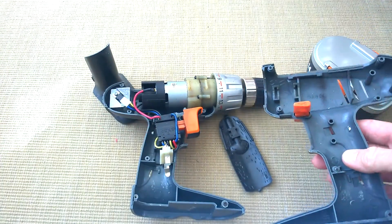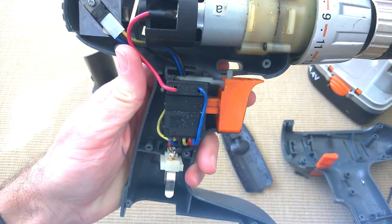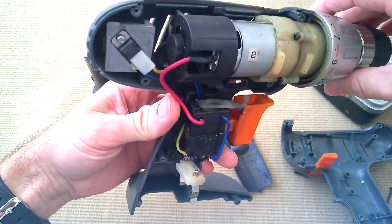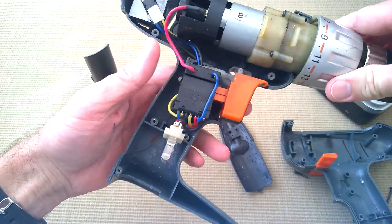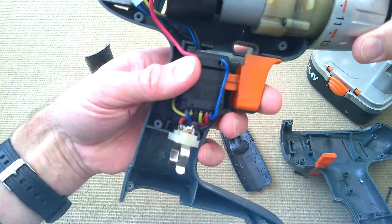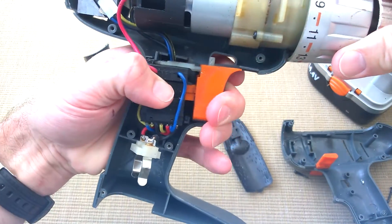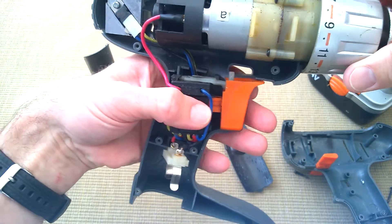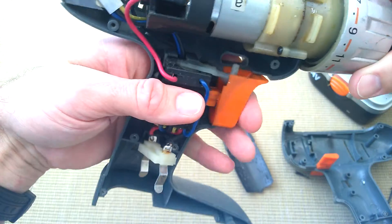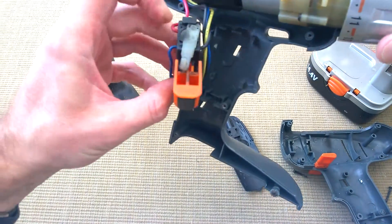What have we got in here? Quite a big motor and obviously the gearbox at the front — so that accounts for the weight of it. There are your battery terminals, and the trigger here, which was quite good to control. For screwing screws it was quite good to be able to start slow and not strip the head. And there's your reverse on there.